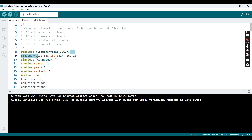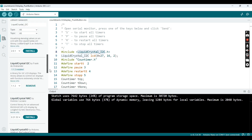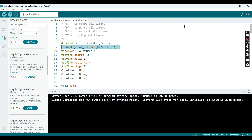Now here's our program. Install the LiquidCrystal library — copy the library name, paste it into the library manager search bar. The code will be available. You also need to install the CountTimer library; copy the name and paste it into the library manager search bar.